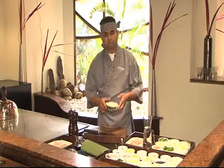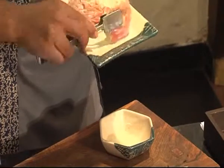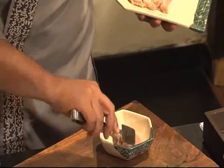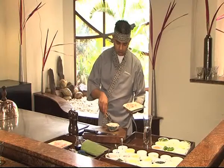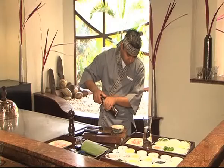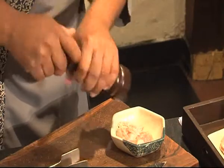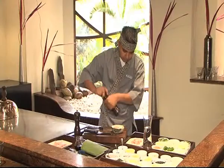We start with the steamed chicken. Take a flat bowl, place small pieces of chicken in the flat bowl — very small, easy to eat. Add a little bit of salt and white pepper powder to give a peppery flavour to the steamed chicken.